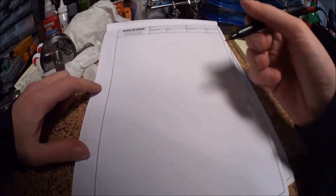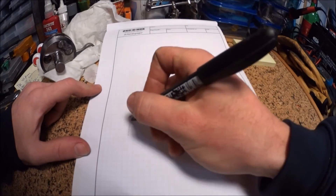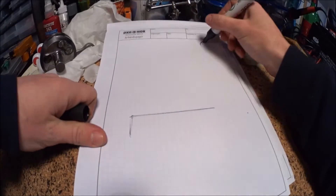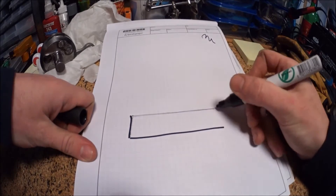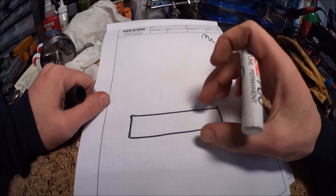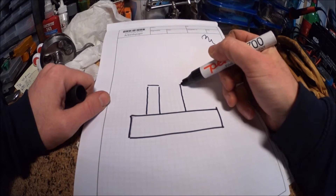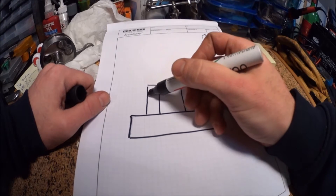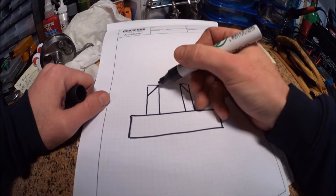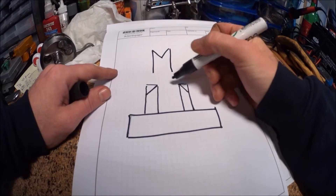Here's the setup we're going for — it's a crank truing stand in its most basic form. I'm going to make it from just a short section of thick-walled square tubing and two more sections of square tubing. I'm going to cut the top of these two sections at 45 degrees and make a V shape on the inside of both of them.